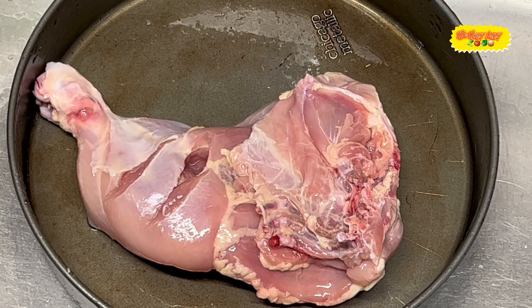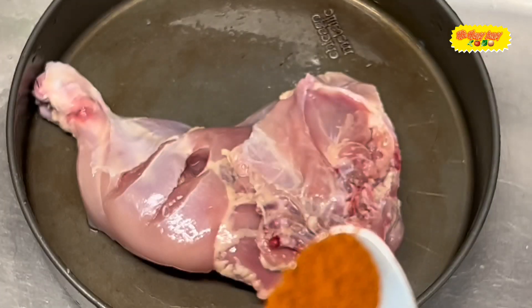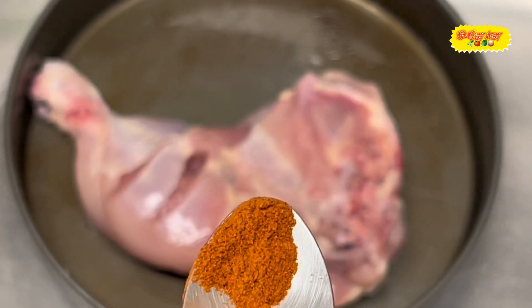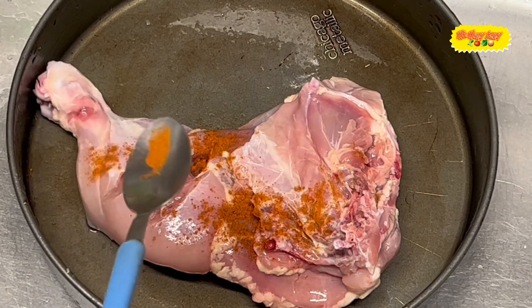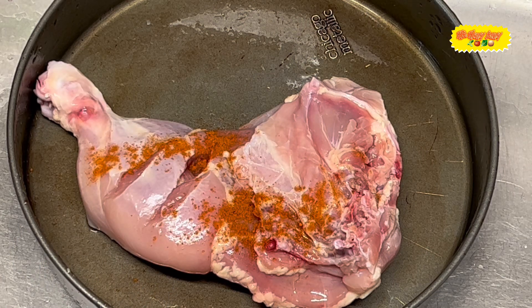So we drop our stuff here. The first thing I'm going to put is some ground cayenne red pepper — just a pinch, just a little bit, not too much. Let me show you in the spoon — I'm even going to take out a little bit more. There it is, that's the amount I'm putting in there. Make sure that spreads all over it, back and front. That's the cayenne pepper.